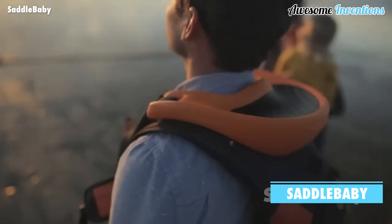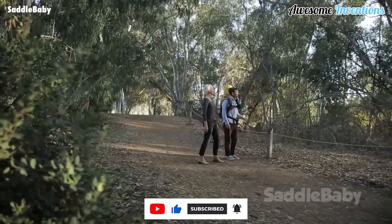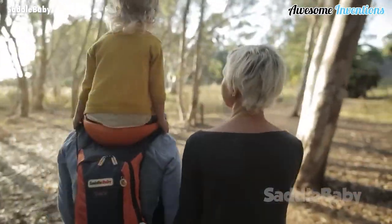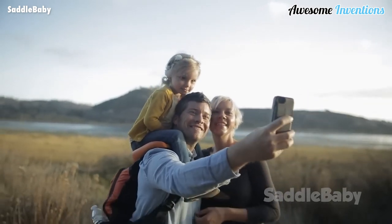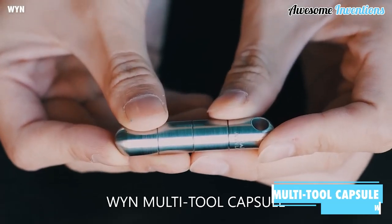Introducing the Saddle Baby, a hands-free shoulder carrier. The device sits on your shoulder and the straps connect around your body. You then have a strap for each of your child's legs so that they are secure. A great device to have for when your child gets too tired to walk.